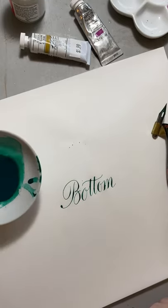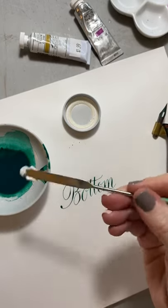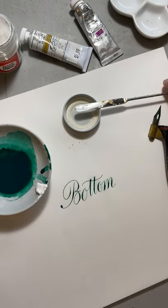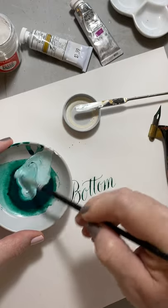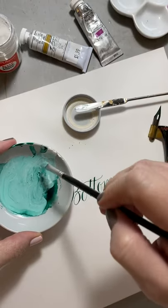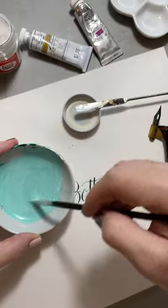Now I'm going to take the rest of this and add a little bit of Dr. Martin's Bleed Proof White because I want a pastel version. This white is so opaque and so strong — it's really fabulous. It's great all by itself too. Look at that mint color! You don't need to add any gum arabic to Dr. Martin's Bleed Proof White, but you can if you want. So now I have a more pastel version of this color.